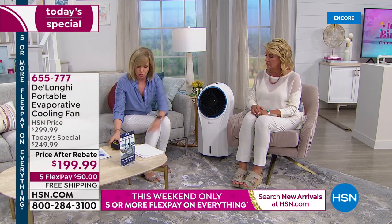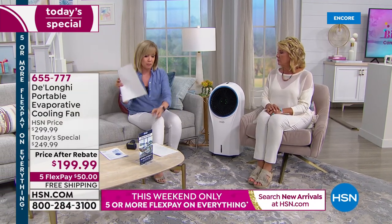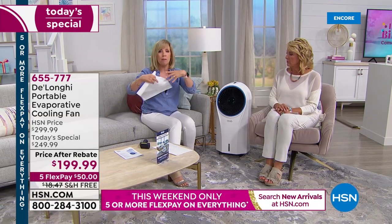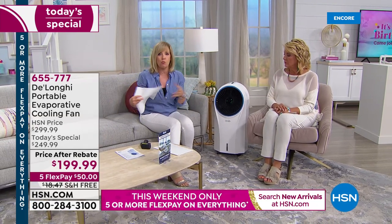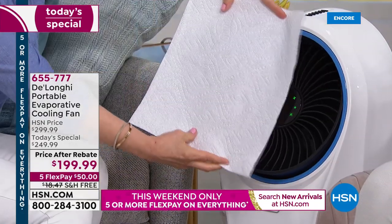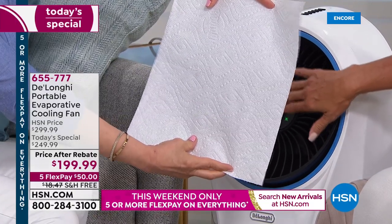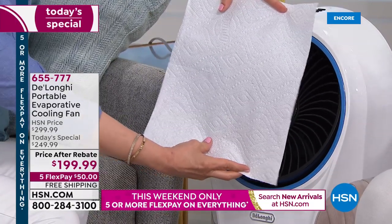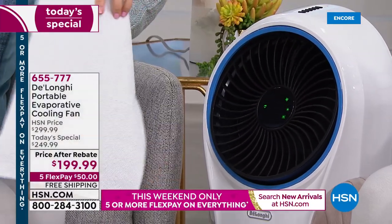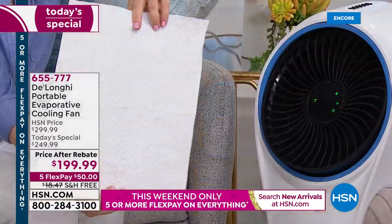We have this one on high. A lot of people think evaporative coolers are misters that put wet mist into the air — they're not. It blows out dry, cool, very refreshing air. You can really feel it. Here, I'm holding up a paper towel to show you it's not wet — it's not a mister. That's a big differentiation.